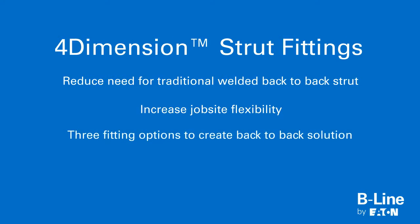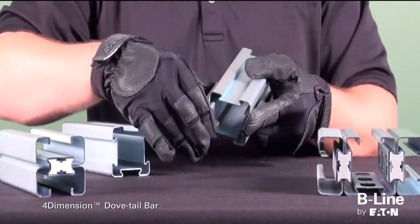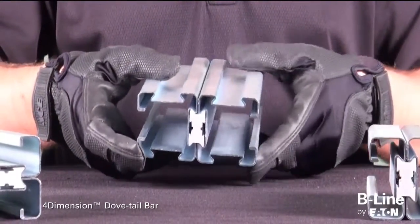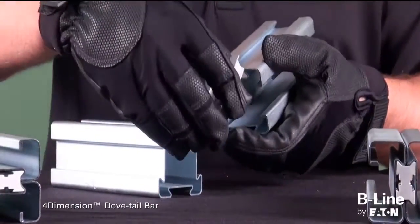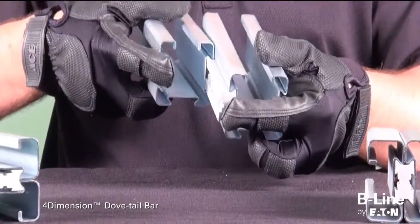Installers now have three ways to create back-to-back channel on the job site. First, with the use of the 4-Dimension dovetail bar and channel, installers can easily join any two dovetail sides of the 4-Dimension strut for horizontal support applications, eliminating the need to order specific welded back-to-back combinations.